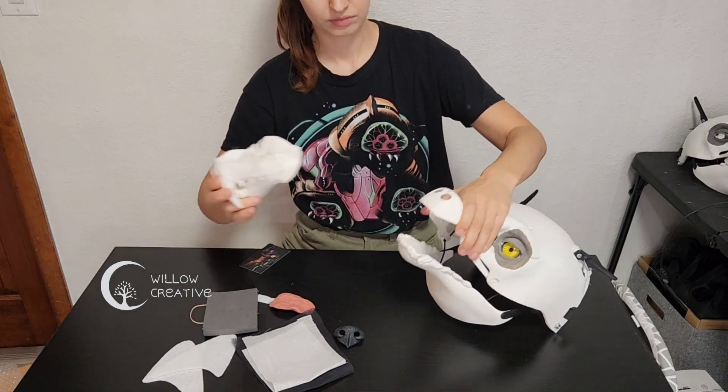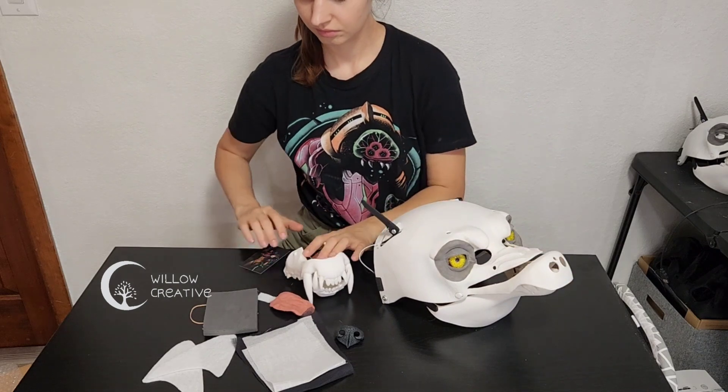Excluding the power bank, these are all the parts that are included with the frame kit. You can find it all in my store.